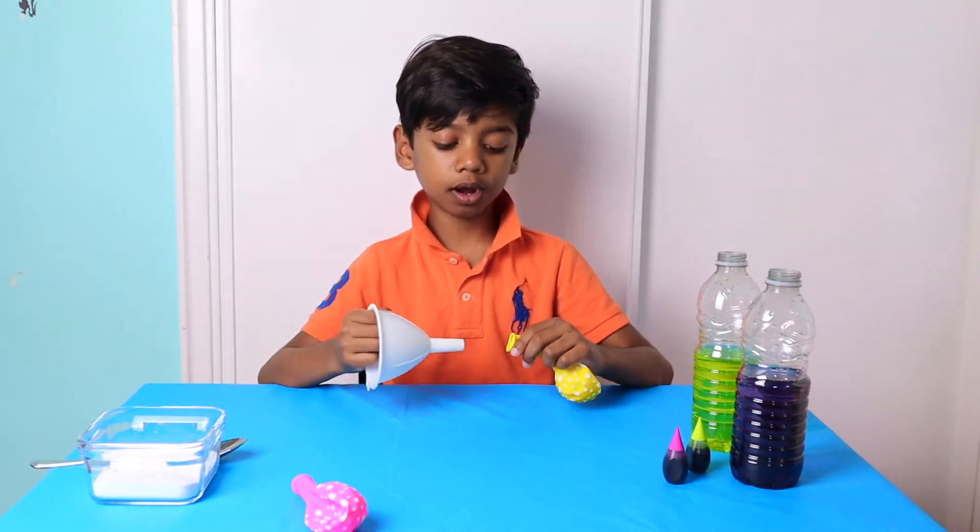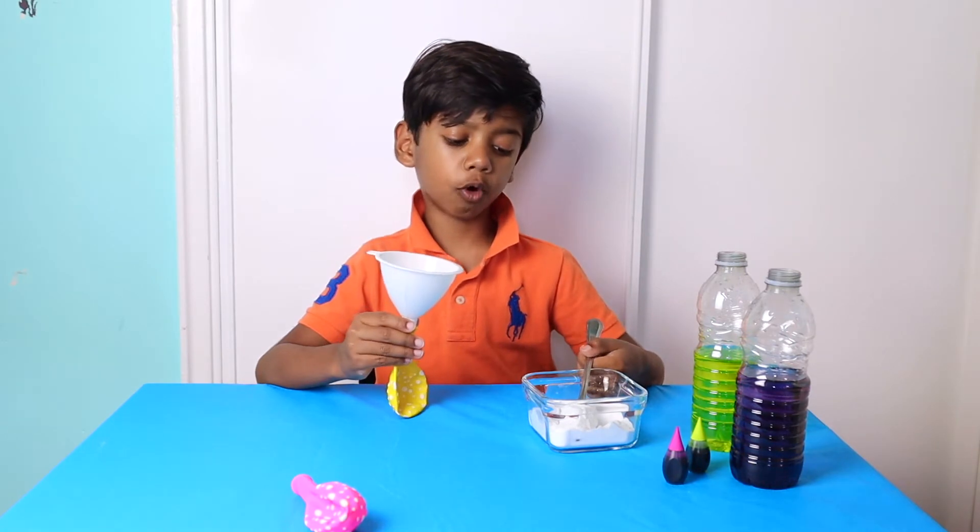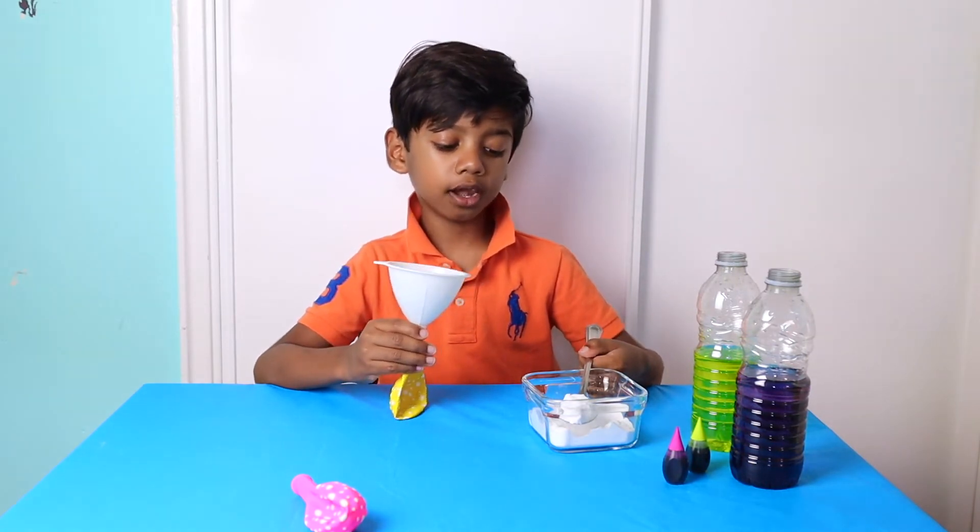Now I am going to attach the balloon into the funnel. Now I am pouring baking soda into the balloon.